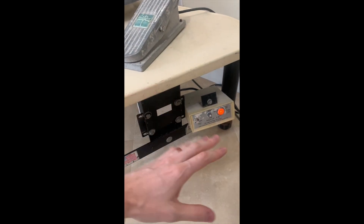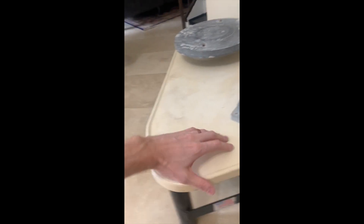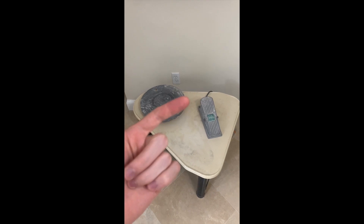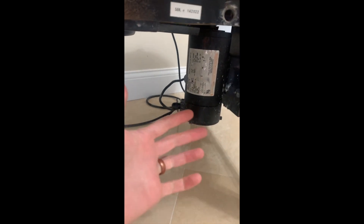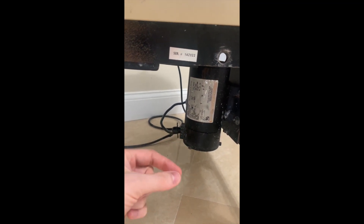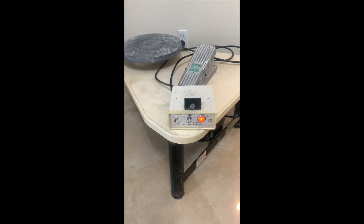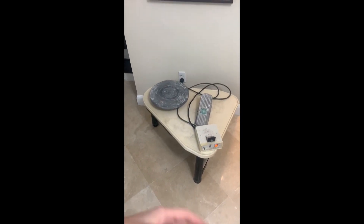A common issue I see with pottery wheels is that people will hear the engine humming but the wheel won't spin. That was not my situation — there was no humming at all. The problem ultimately was with the motor. There are brushes that connect with the copper, and those needed to be cleaned up. Once I cleaned them and put everything back together, it ran just fine.